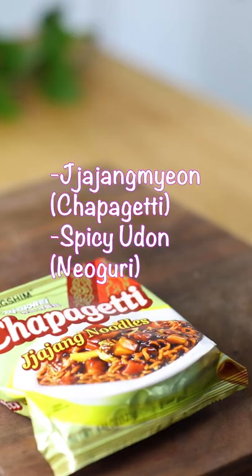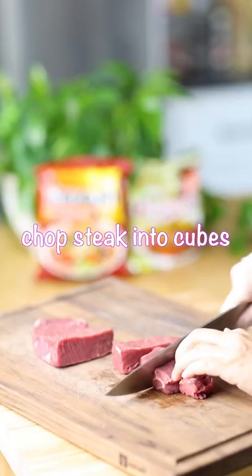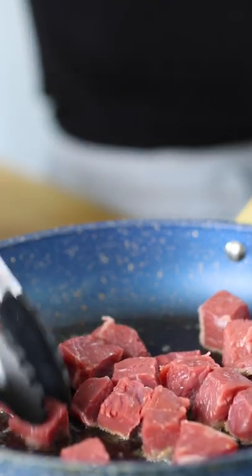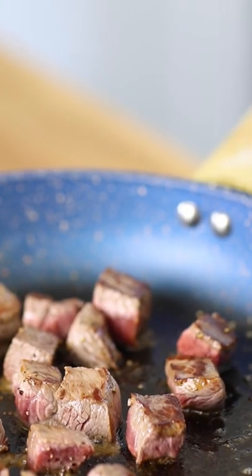Ramdang is made with Korean udon and jajang ramen. Cut some top sirloin into cubes and fry the steak in a pan with some butter. Season with some salt and pepper to your liking. Cook the steak until your desired doneness and set aside. I love to get that crust on my steak.